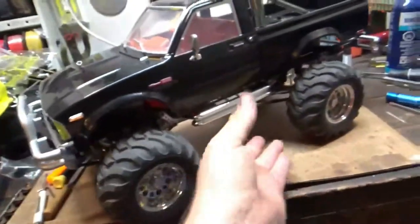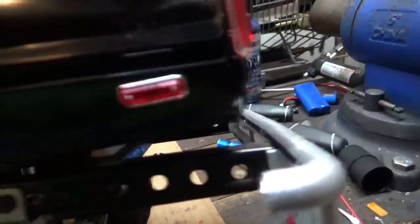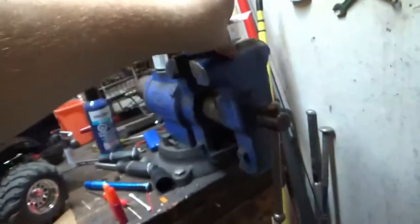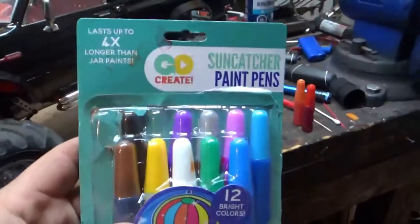I wanted some translucent orange and red paint, and I found it. It looks great. I actually painted the outside of them and it only took a few seconds. What I found is at Walmart — actually the wife found this, so I'm going to give her all the credit for it.